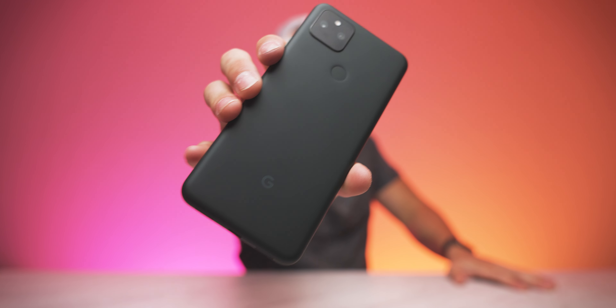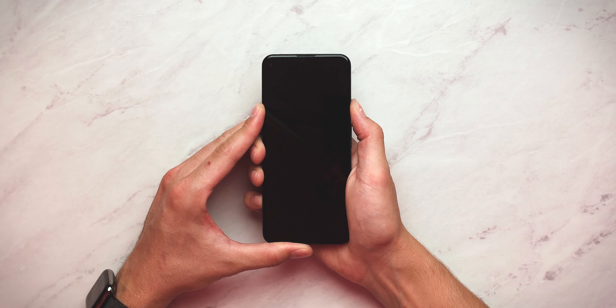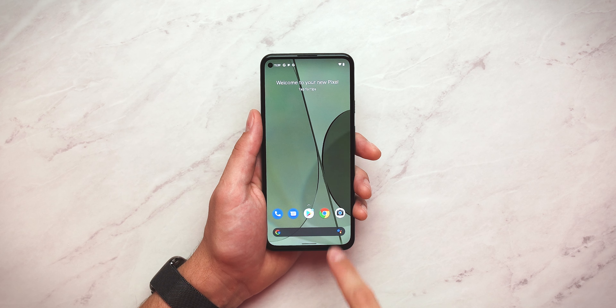A couple things you'll notice right off the bat: you do have your volume up and volume down buttons along with your power button on the right side of the device. I love this little indentation grip thing on the power button — it just differentiates it from the volume button, just a little subtlety there. On the left side, pretty much naked except for your SIM card. On the bottom, you do have your speakers as well as your USB-C port. And then on the top — hello — headphone jack, just like we saw on the Pixel 4a. On the Pixel 5a, we do get a headphone jack, which is actually pretty cool.